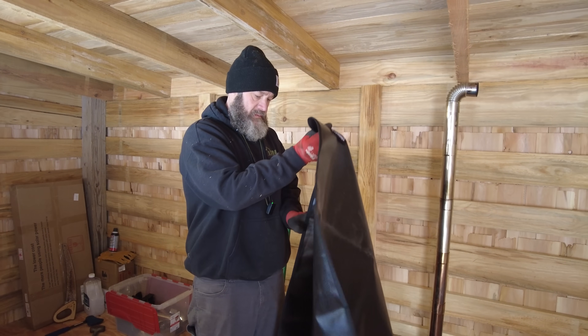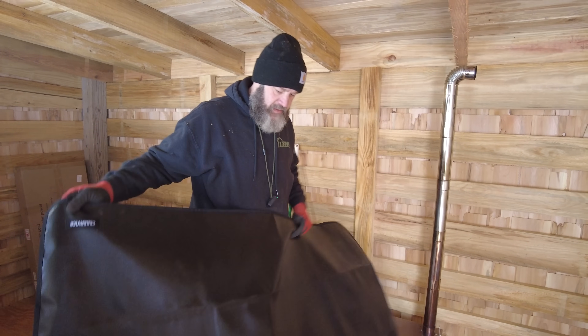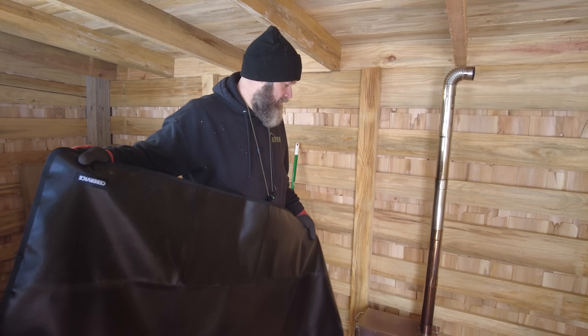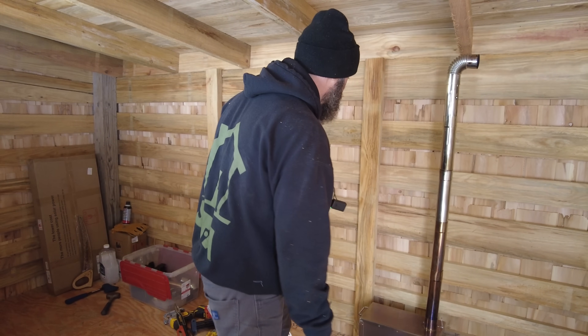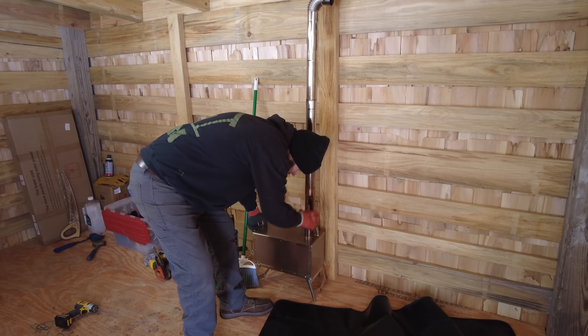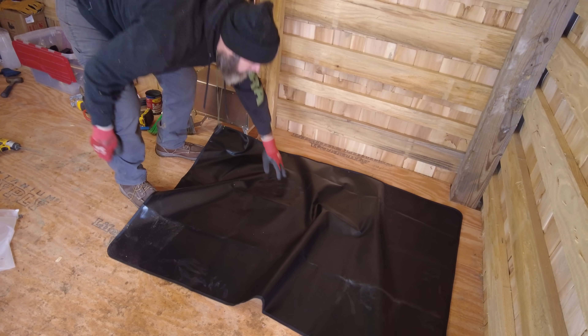So this is another Amazon purchase. I thought it was a solid deal, but it's a fireproof mat — it's a little bigger than I anticipated, but no one ever complained it was too big.